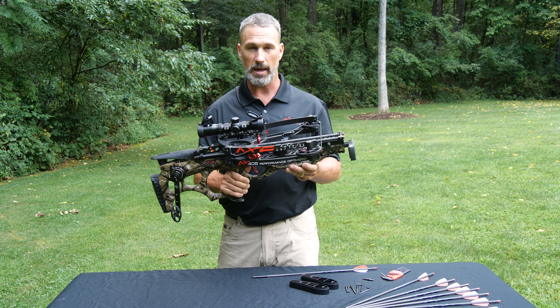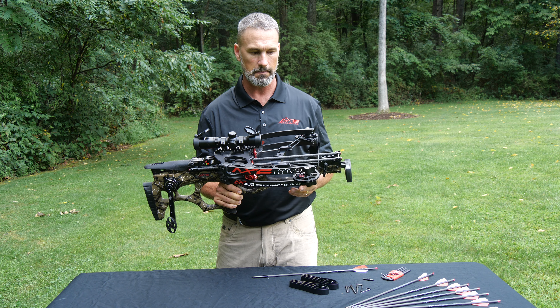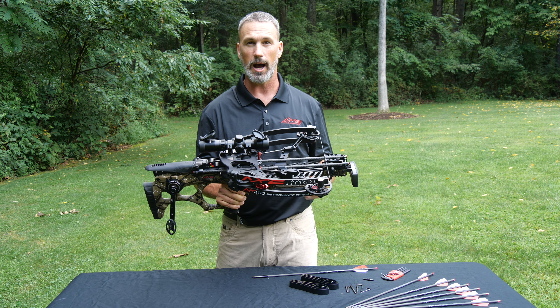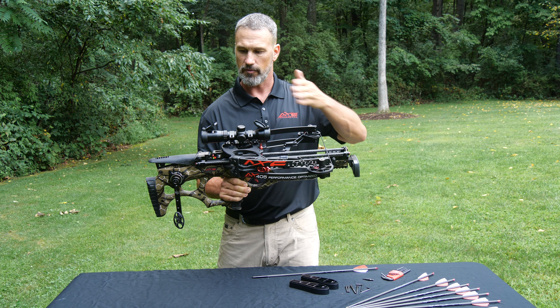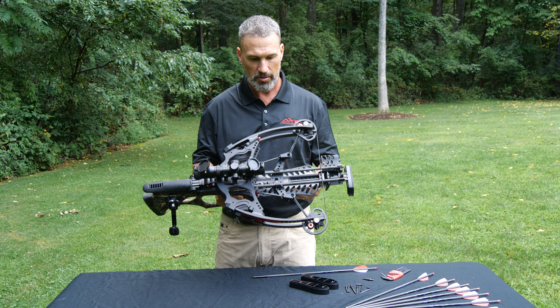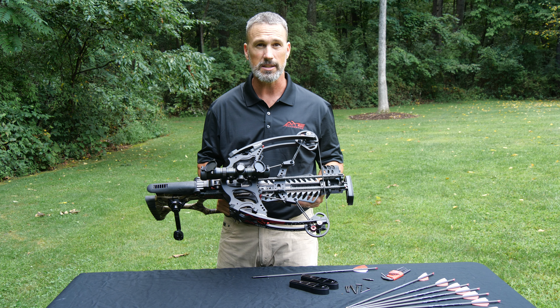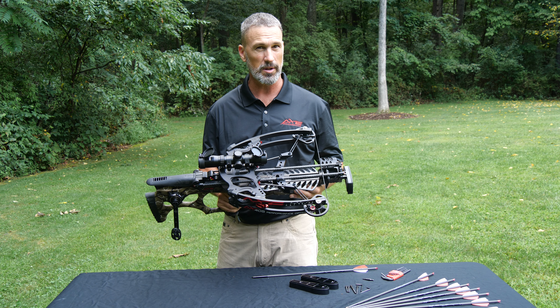Some of the key benefits and features — number one, it is a reverse draw, reverse limb system. What you get with that is a super compact design. It's only 27 and a half inches long from front to back. You can also see how narrow this is: axle to axle, uncocked, it's 14 and a half inches, and once it's cocked and ready to shoot, it's only 10 inches.